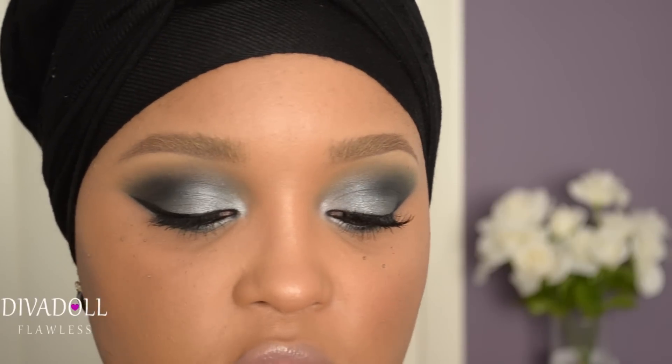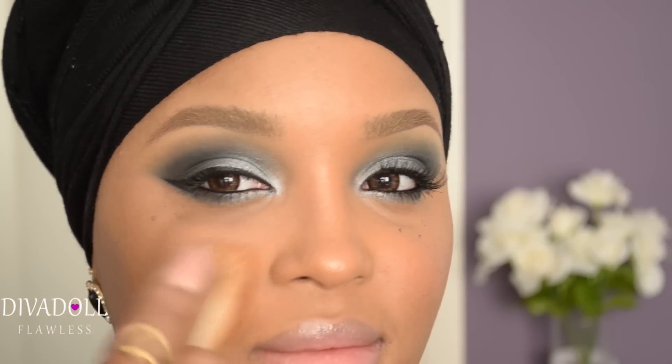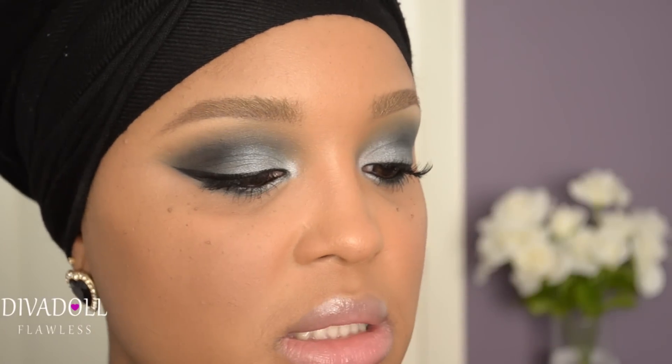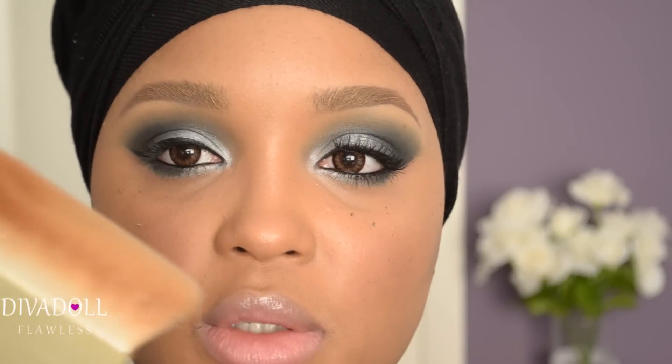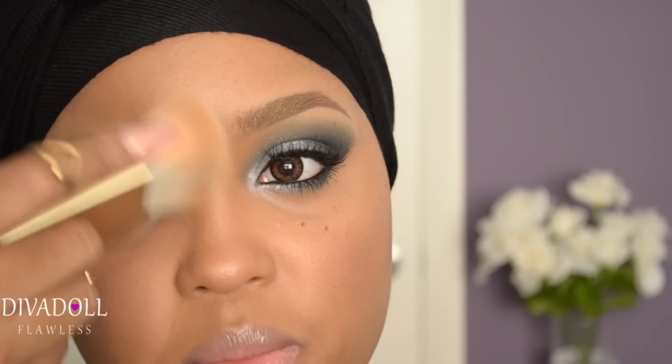For my blush I'm using my Milani Romantic Rose Powder Blush, applied to the apples of my cheeks with the BECCA brush. For highlight I'm using my Mary Lou Manizer by The Balm Cosmetics — I absolutely love it, it's a very pretty opal type of color. Using the shorter side of that same BECCA brush, I'm applying this to my cheekbones, tip of my nose, bridge of my nose, my Cupid's bow, and chin area.